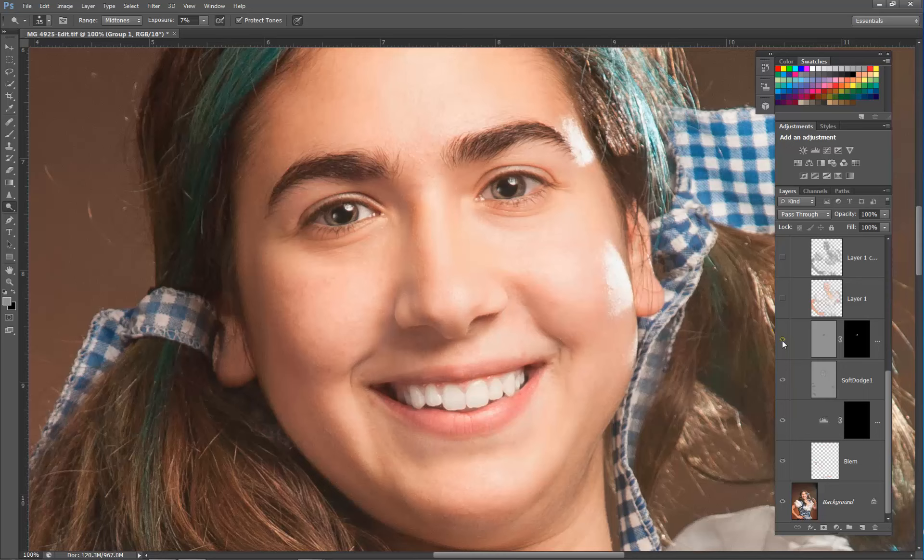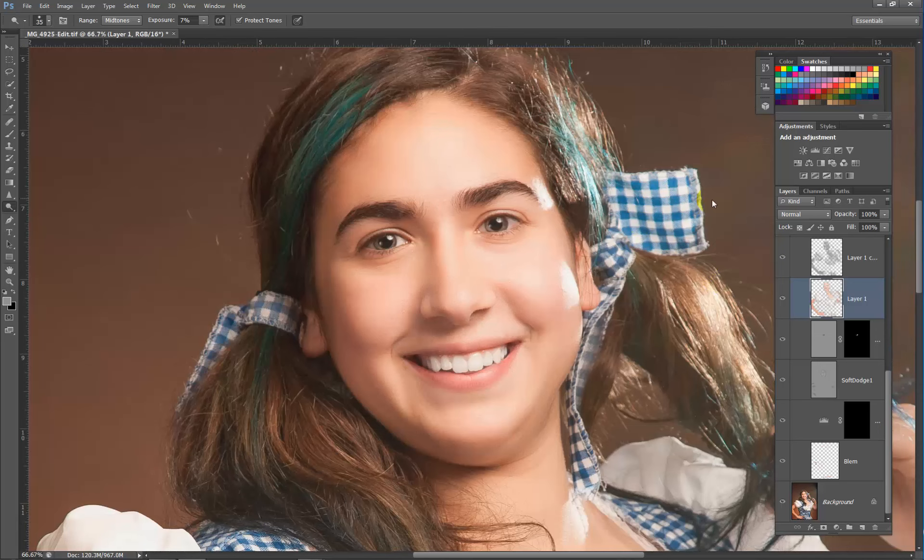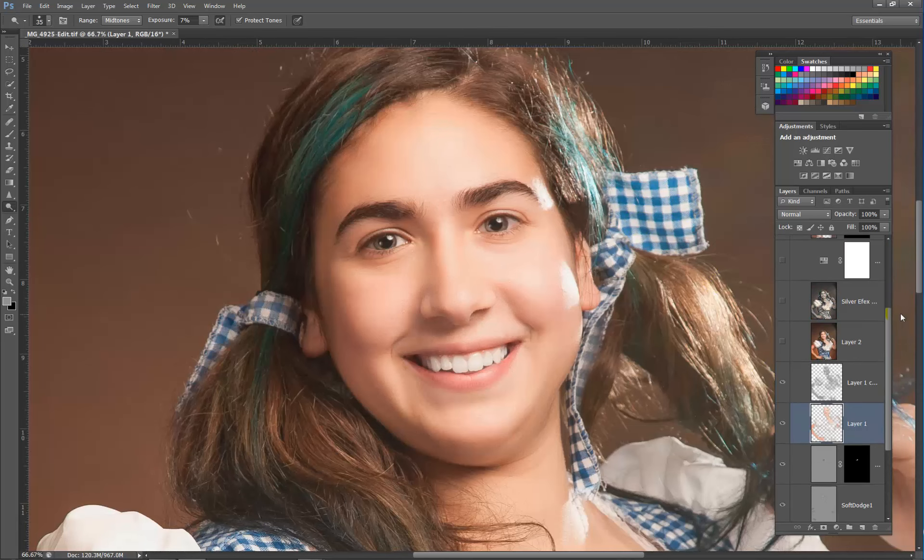Then we added some skin softening — that's a nice little softening effect. After that, we added sharpness back to the skin so that it still looks like skin and not plastic.